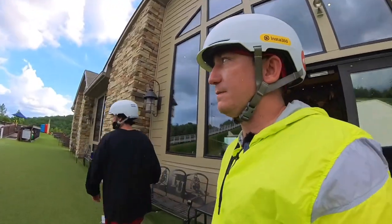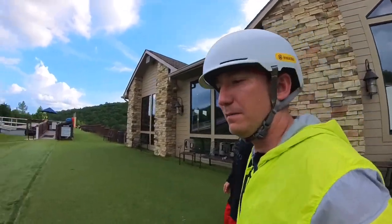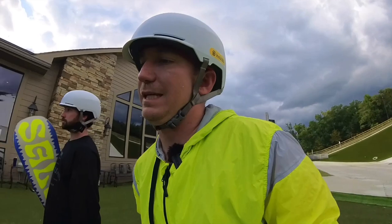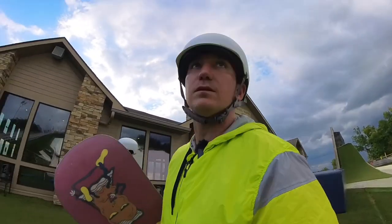We ate some snacks, they turned the music off down here which is awesome so we can finally talk at the bottom. We're gonna go do a spine session now. We just checked the radar — there could be some lightning coming in, which would shut this place down. Water doesn't shut it down, but lightning does.